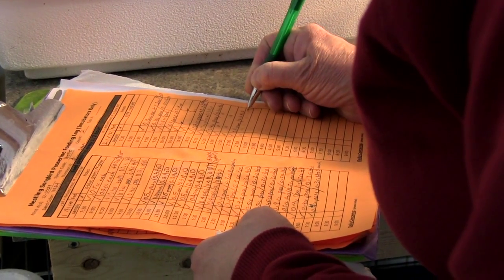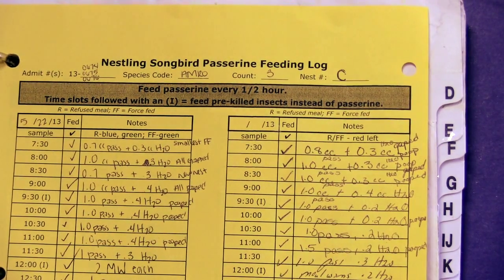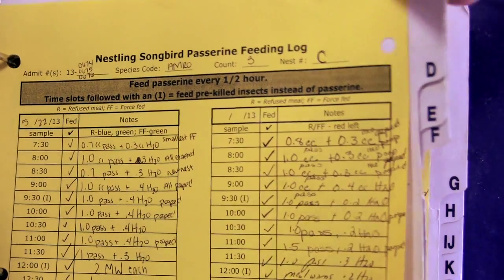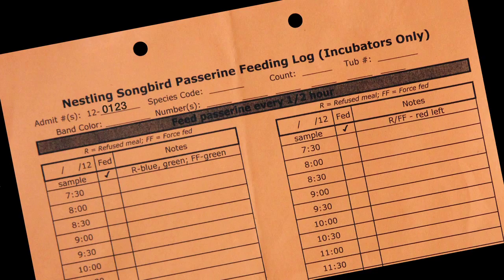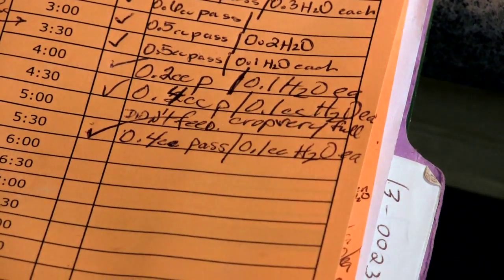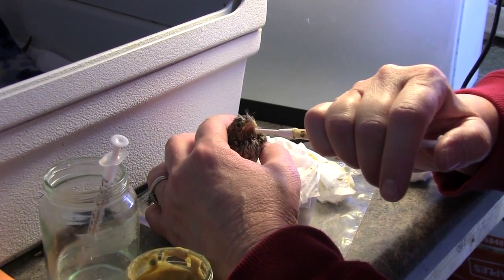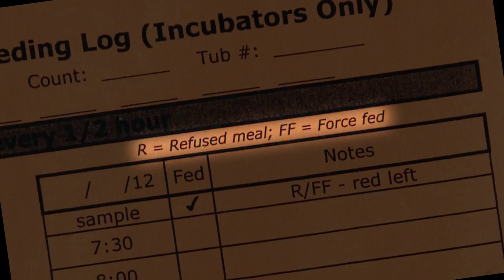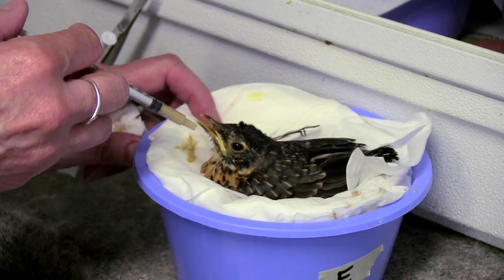After each baby is fed, record it on the orange nestling feeding log located in a binder next to the incubator. Every page in the binder is identified with a letter of the alphabet corresponding to the letter on each bird's nesting tub. The top of every nestling feeding log should be filled out with the bird's admit number, leg band color, date and species if known, and the nesting tub letter. Write the approximate amount fed in the space next to the feeding time and put a check next to that time. You can write R for refused or FF if you had to force feed the baby. A baby should not miss more than one feeding if their crop is empty.